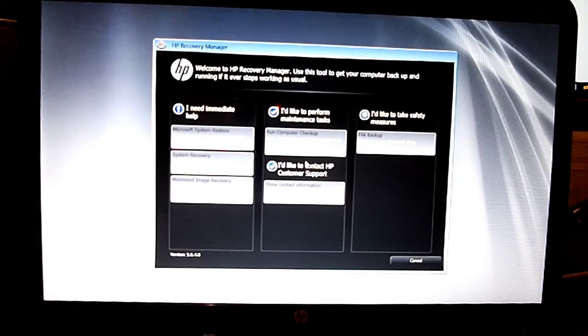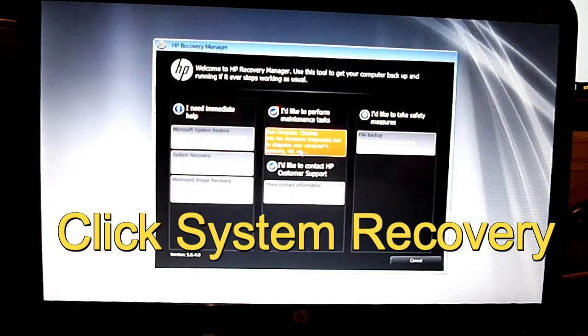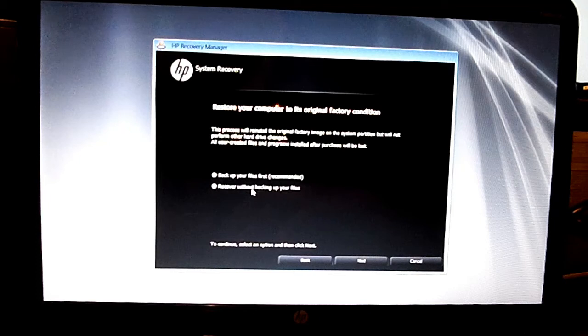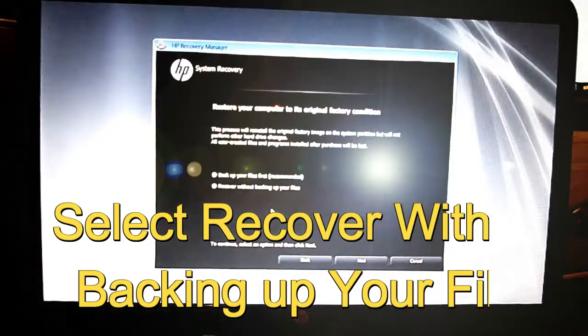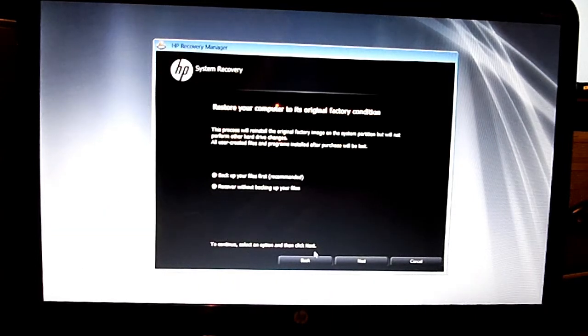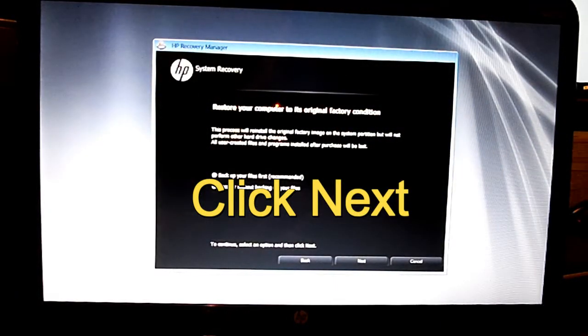We want to go to System Recovery. I'm going to click System Recovery. If you've got any viruses or anything, I would recommend backing up any of your files on a separate drive if you need to. But just for a fresh clean start, you want to select 'Recover without backing up your files.' This will be a fresh clean copy — nothing installed, no old files. Go ahead and select that, then click Next.